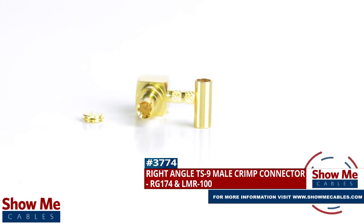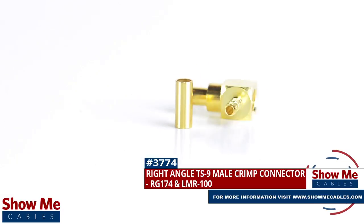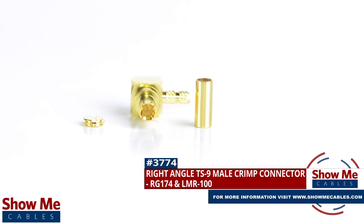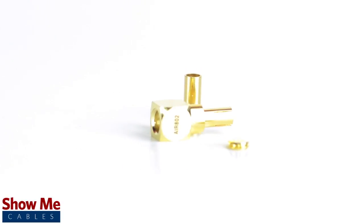Are you looking for a quick and easy DIY installation or repair for your coax cable? Our right angle TS9 male crimp connector for RG174 and LMR100 will provide a simple solution for your wiring needs.